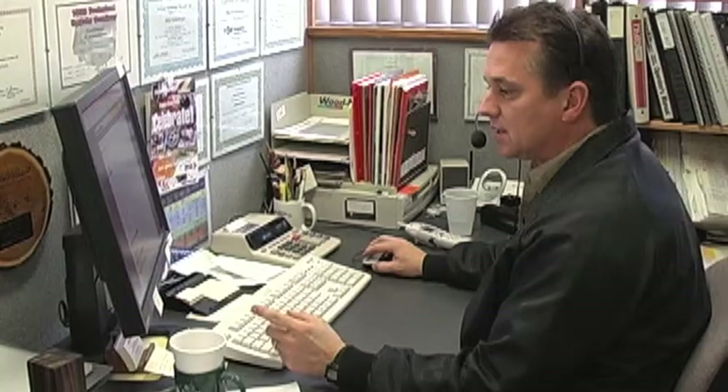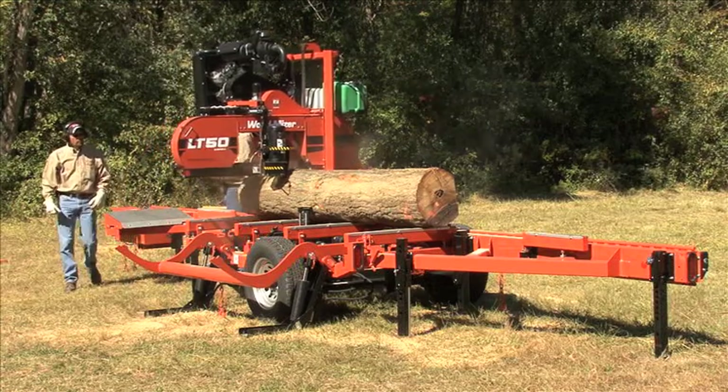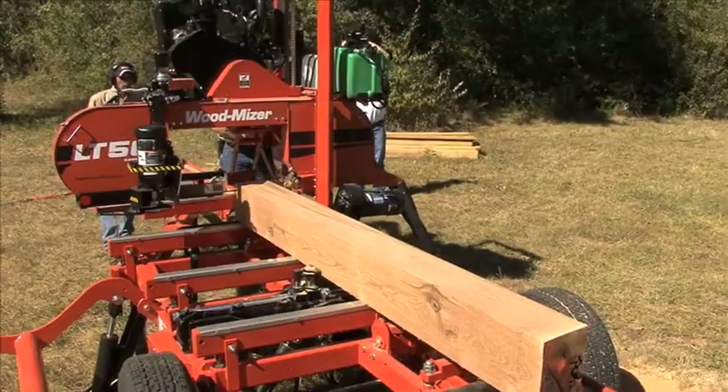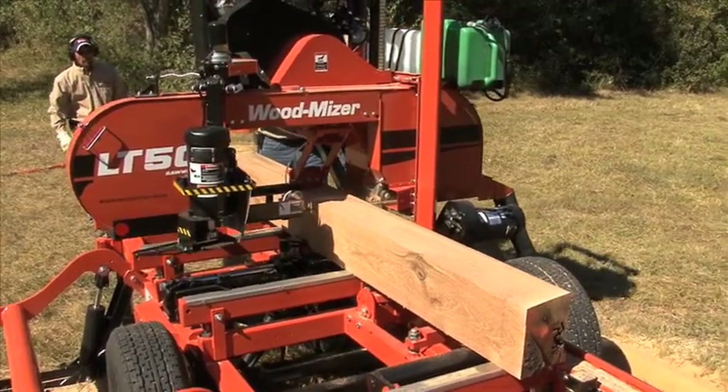Another benefit of owning the Wood-Mizer LT50 is the strong warranty, owner training, and superior after-sales support available to you. The LT50 comes with a 30-day money-back guarantee, a 2-year sawmill warranty, and a 5-year chassis warranty — the strongest in the industry.